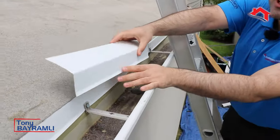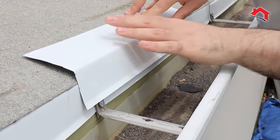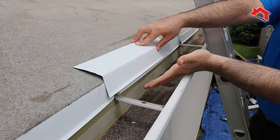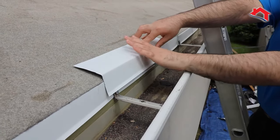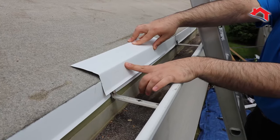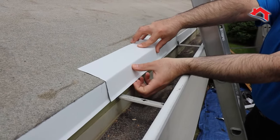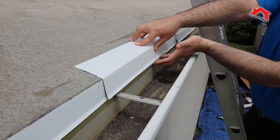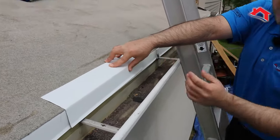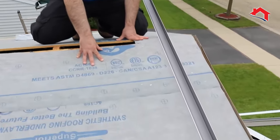Here we have the gutter apron. Before we install ice and water shield, we like to install the gutter apron. Whenever the gutters are filled up with water, the gutter apron will prevent water from seeping into the building. The way we like to install this is with the hangers flush with the apron — if it's installed over the hanger, that will create a gap and allow water to seep into the building.